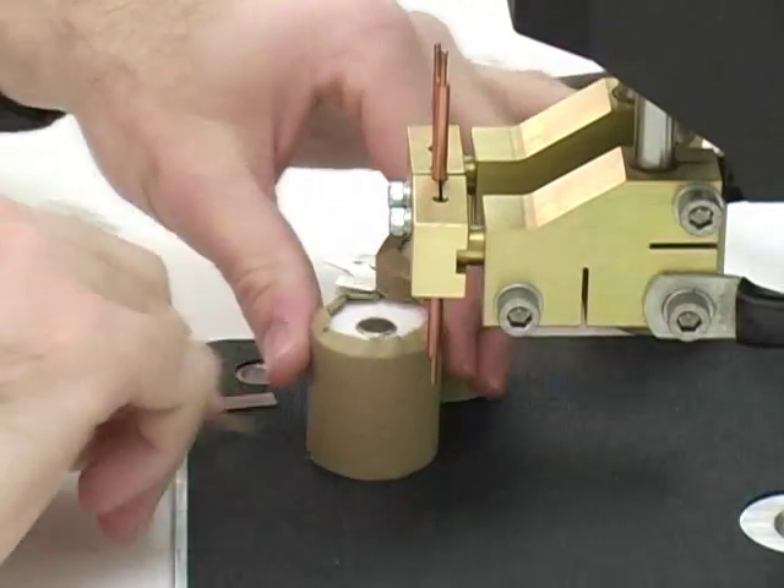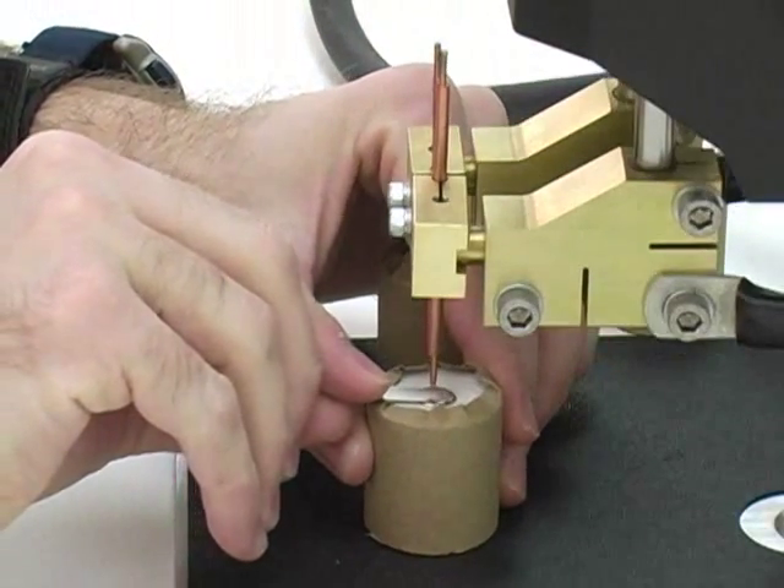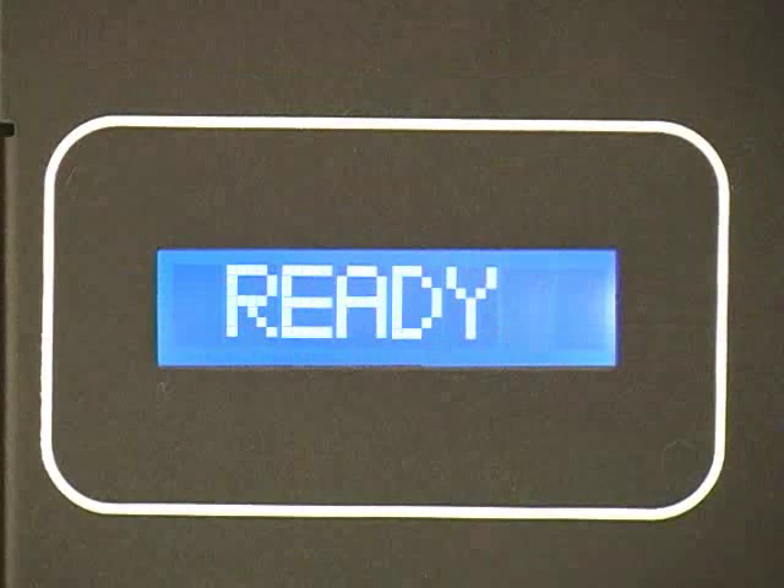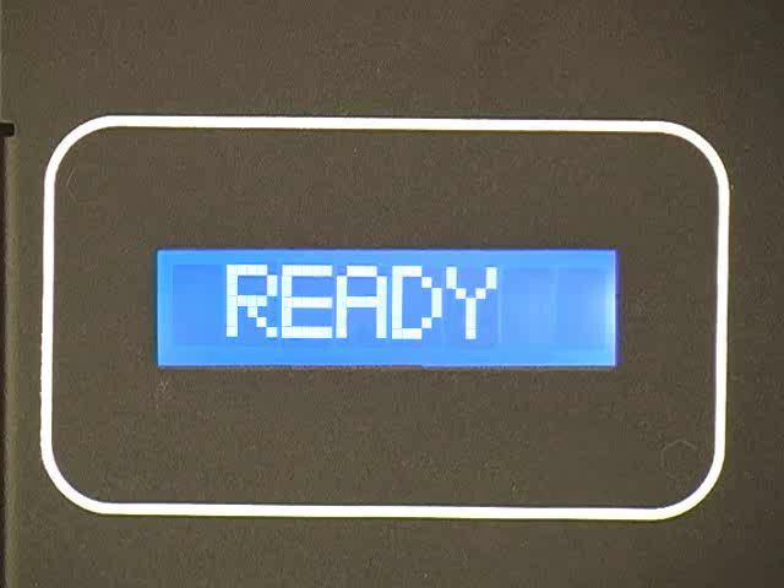The CD-DPM2 can alert the operator when the welder is ready to fire again with an audible beep. The welder's screen also indicates the word 'ready' for users who prefer no audible signal.